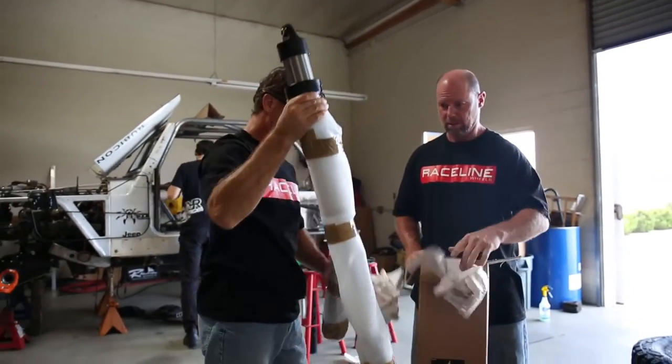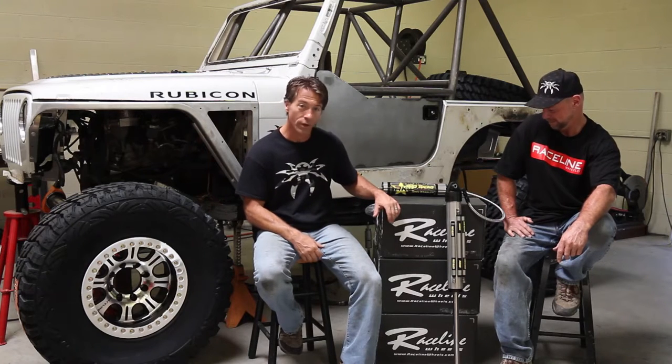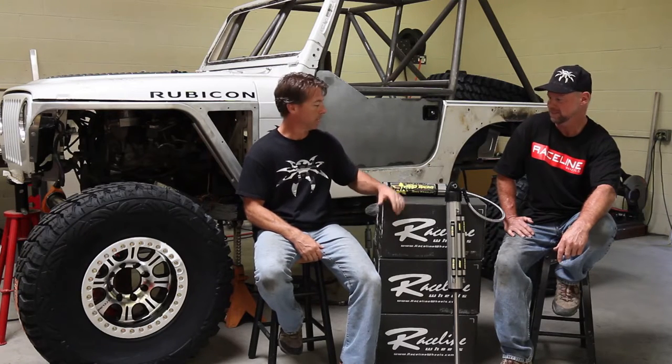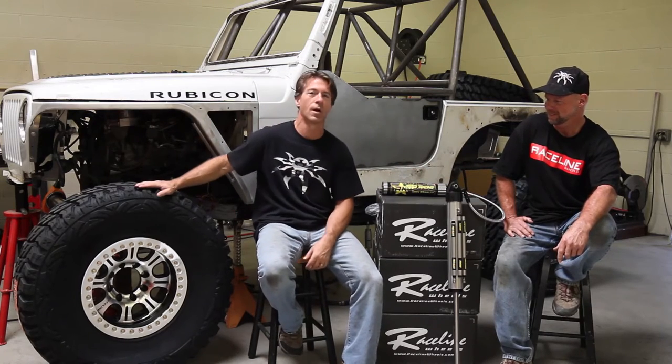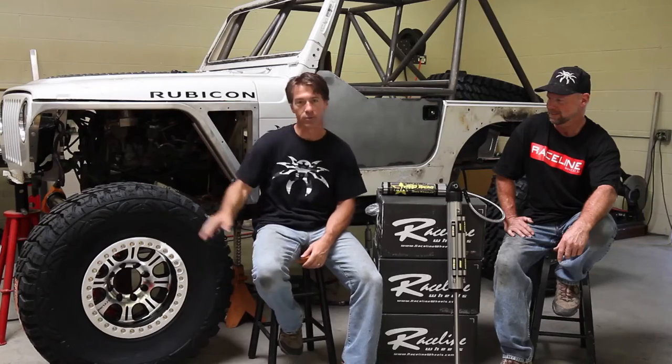Alright, well here we are, episode 3 of Desert Turtle Racing — build's underway. We've got lots of goodies up in the shop today: some really killer Raceline wheels, some really killer Rock Crawler shocks, and some really killer Pro-Com tires right here. Those were some of the key items we were really waiting on to get the suspension structure built.